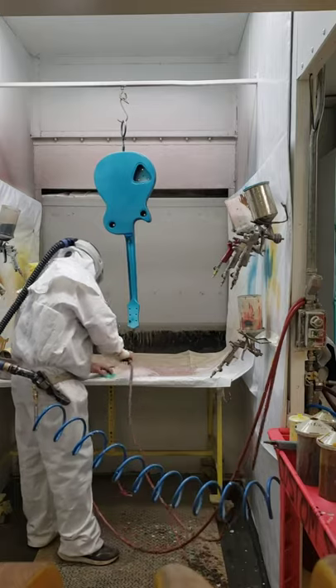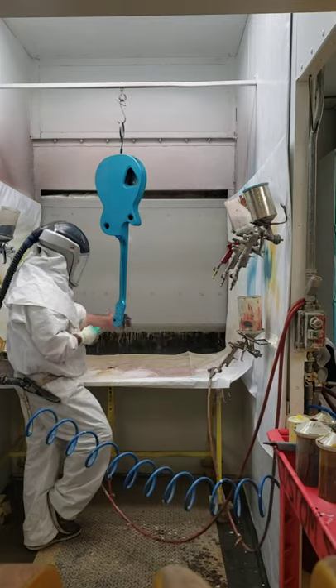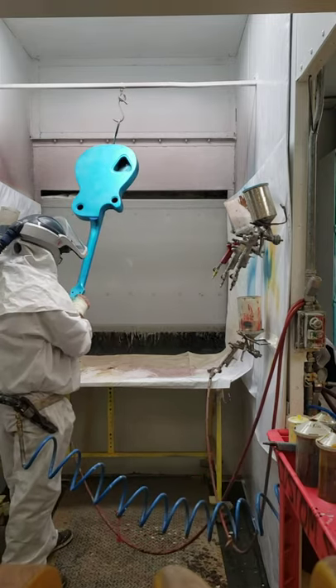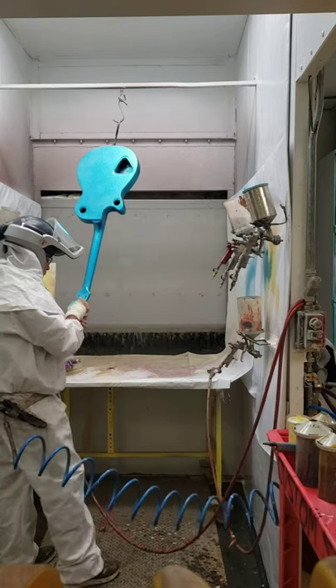And I ended up messing up the back of the headstock — I was trying to ease some paint around that screw and ended up making a dark spot. So now I'm trying to sand that dark spot out.